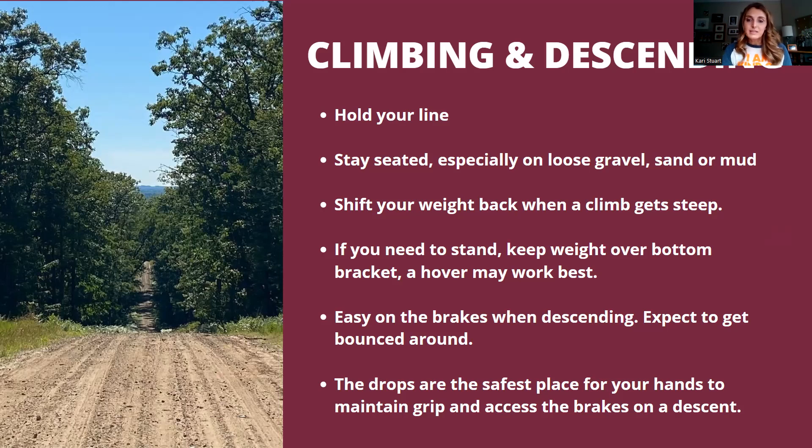Descending again — easy on the brakes, feather them, stick to that rear brake. The drops are the safest place to put your hands on a descent, but only if you feel comfortable. I always wear gloves when riding gravel for the extra grip — especially on descents it makes me feel safest knowing I have my gloves on.